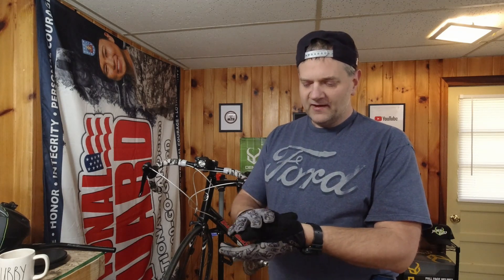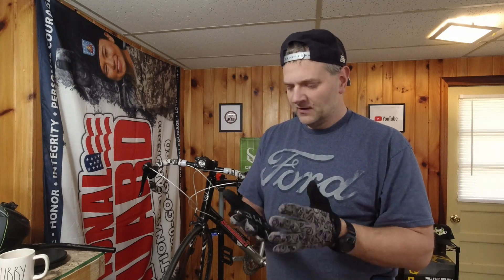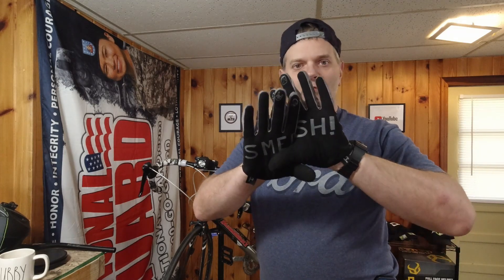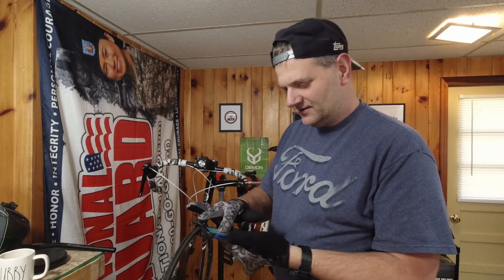They have the softer material here so you can get your sweat on your brow. The rubber — the silicone they have impregnated in there — it's not worn off yet. You've got the silicone on the tips. Now when it comes to your cell phone, it's like okay yeah, it kind of works.